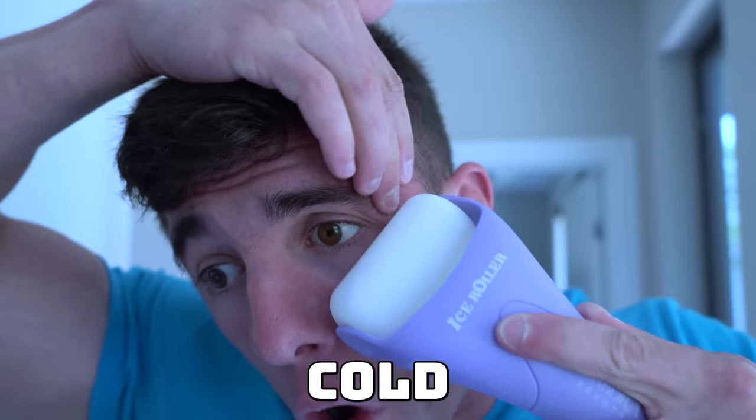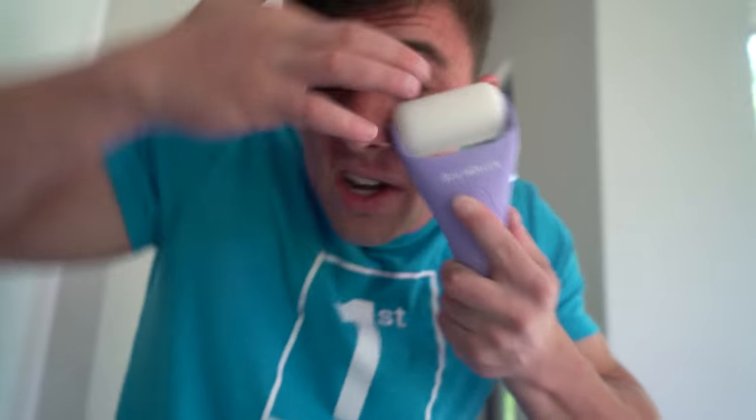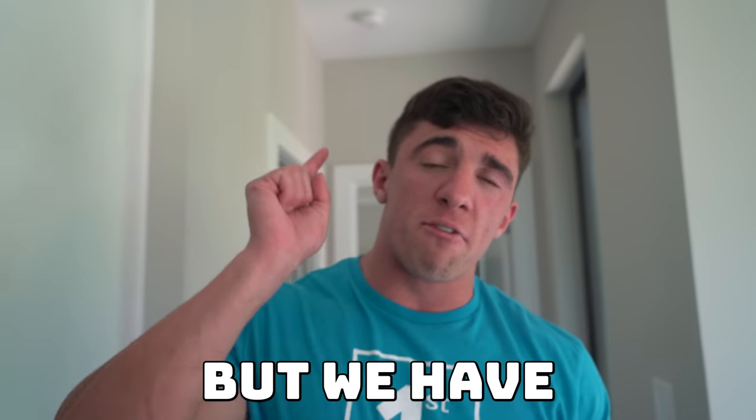Ladies and gentlemen, it is time for the next way to remove my eyeball. What we're going to do is try to push my eyeball out, massage it, and use this ice roller right here. I'm going to try to push it out as hard as I can. It's not coming — oh, it's so cold. That way is a fail too. Guys, I'm starting to lose faith, but if this last one does not work, we're going to go to the surgeon, and that's going to cost thousands of dollars.